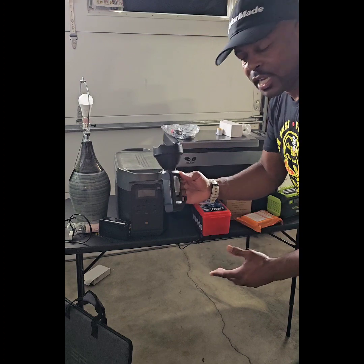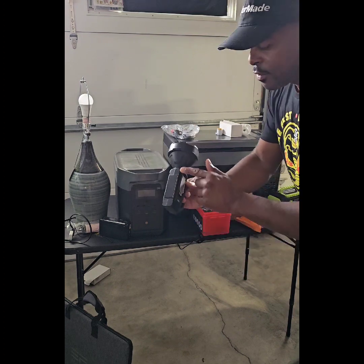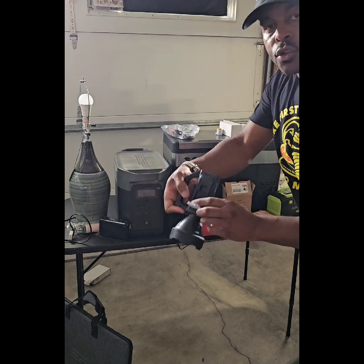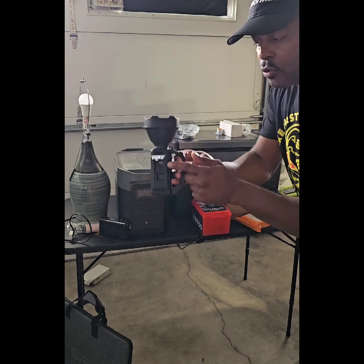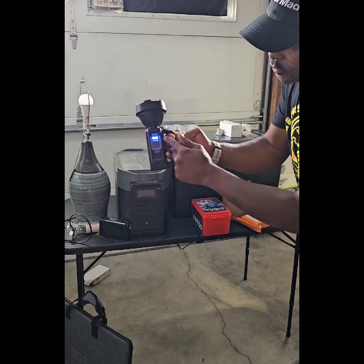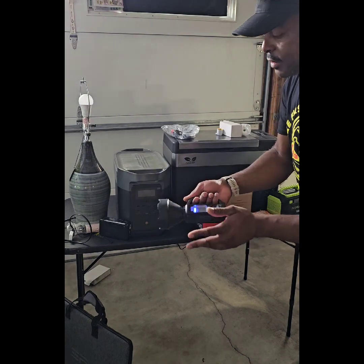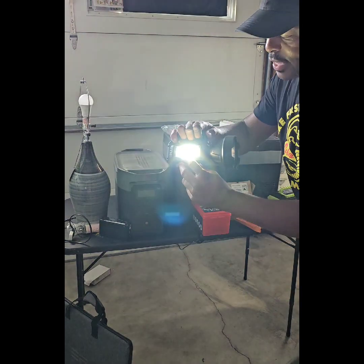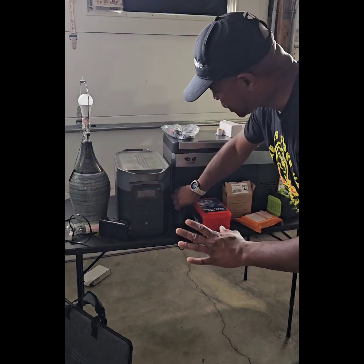First off is the flashlight. You want to get a flashlight that can be charged up solar. You can also charge it with a micro USB cord, and you can also charge your phone with this flashlight. It has a battery indicator light. I've dropped this thing plenty of times and it still holds up. It also has a light on the side. Get yourself a nice flashlight.